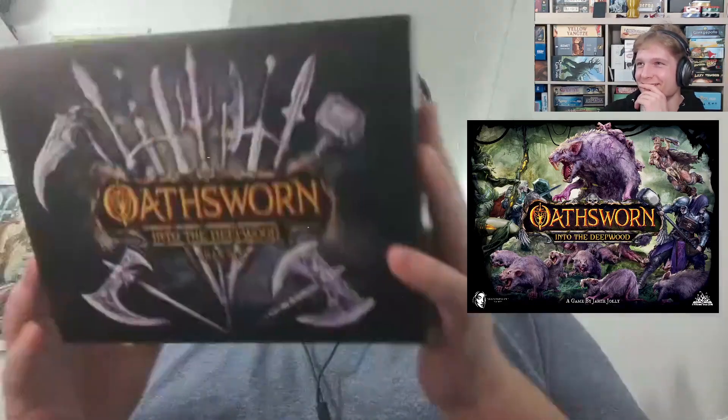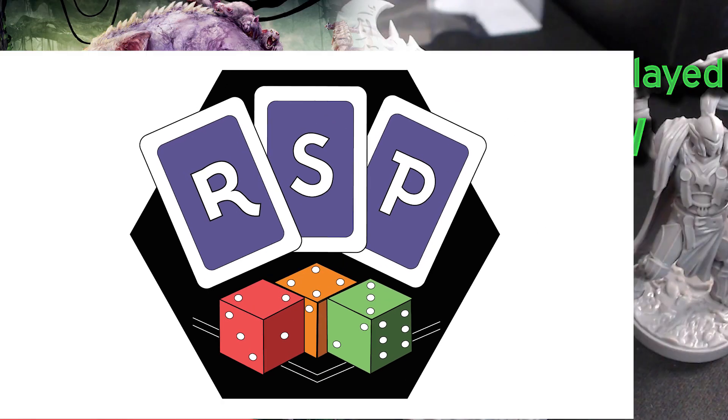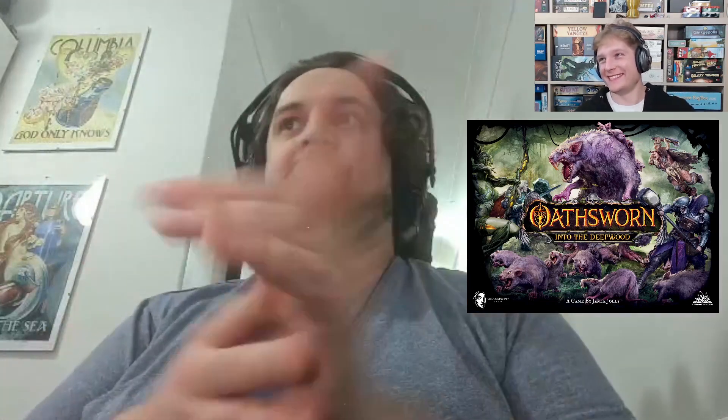It's 'Oath Sworn Into the Deep Wood' — an enormous box with multiple other enormous boxes. This small box represents the armory. It's ultimately 'Into the Deep Wood' by Jamie Jolly, with art by Francesca Barral, Vladimir Bruschick, Sean Jackson, Dong Jung Lu, and Dong Biao Lu, published by Shadowborn Games.